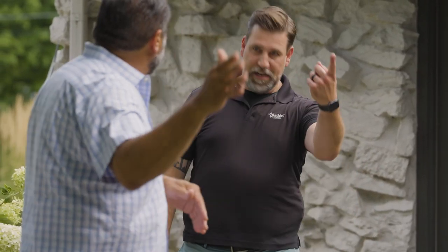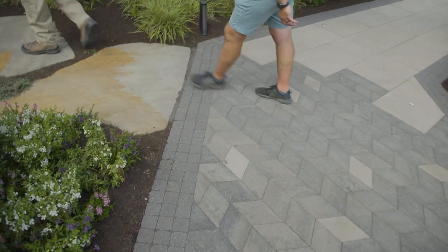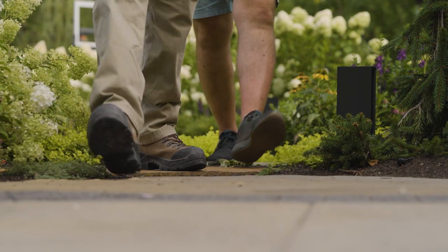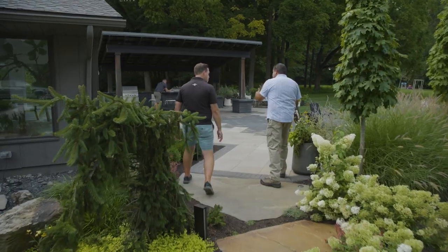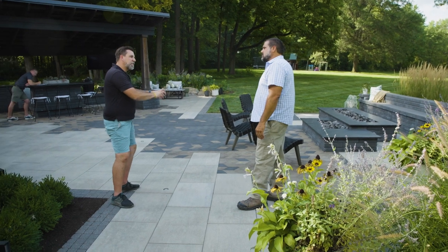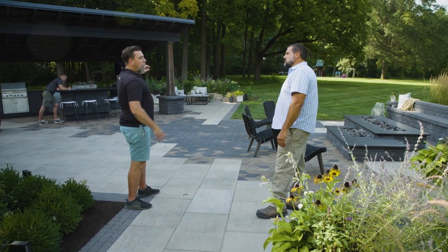Now let's go back into this patio area. Transition through this planting bed — beautiful overgrowth, I really love the way that looks. And now we're back on Para in a linear pattern, and again you've got diamond in two different colors: Onyx Black and Chestnut Brown in a different direction. We wanted to keep that repetition and tie it into the structure, but still give that focal point coming into the space with a little bit of variety.